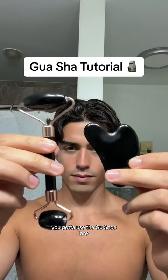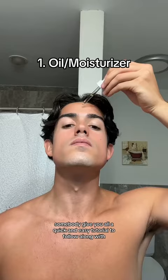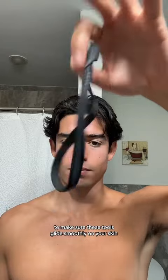If you want your face looking right, you got to use the gua sha. I'm about to give you all a quick and easy tutorial to follow along with — just make sure you save this video. First thing you got to do is get some oil or moisturizer to make sure these tools glide smoothly on your skin.